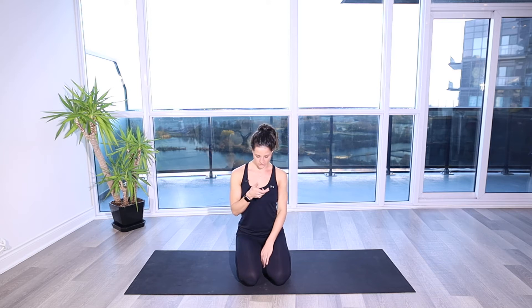Self myofascial release for head forward posture. A lot of muscles get tight on the front of our neck and chest because of the postures we spend a lot of time in — sitting at a desk all day hunched forward, or looking down at our phones. So we want to release the musculature on the front of the neck that gets short and tight because of our daily postures.